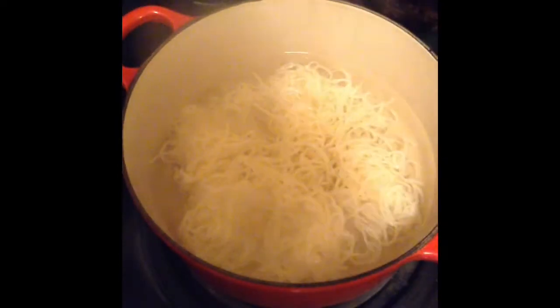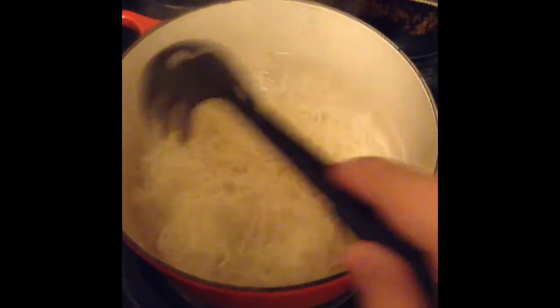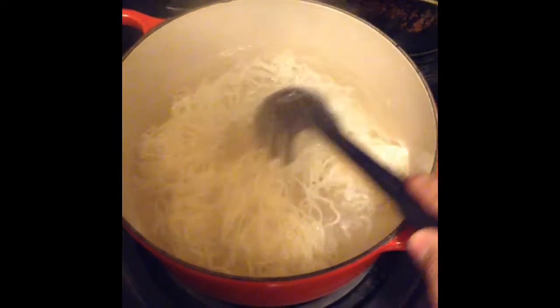I'm not sure if tofu sticks together when it cooks, so I recommend using one of these pasta spoon things to separate it as it cooks. I noticed it started getting clumpy, so just stir it once in a while to keep it separated.